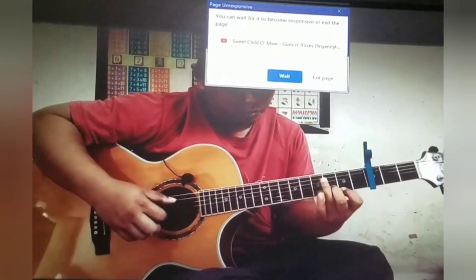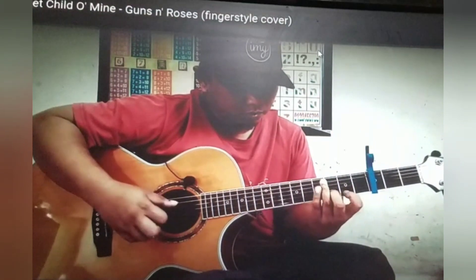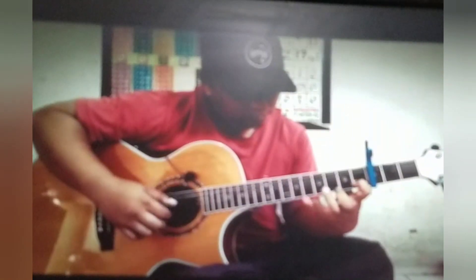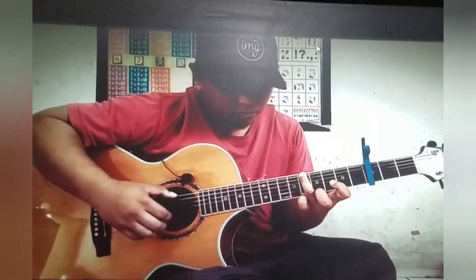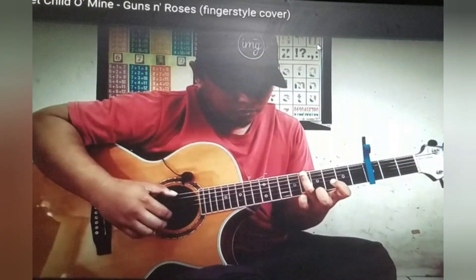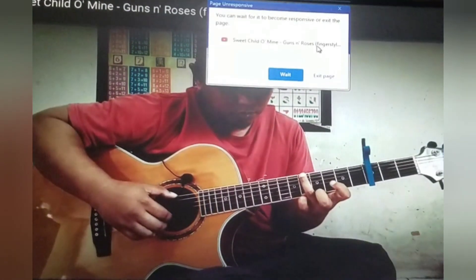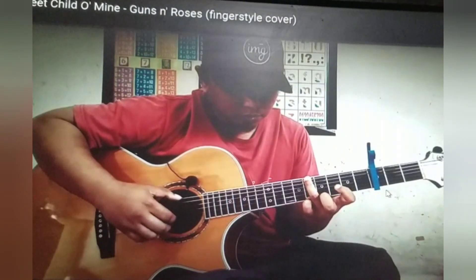Wow, that slide right there — that was nice. Okay, let's rewind that part right there. The way he's got a different technique than I use for sliding, and it's really cool how he does that. He's sliding while he's playing a chord kind of, and that's something that I struggle with quite a bit, but still that's really lit.